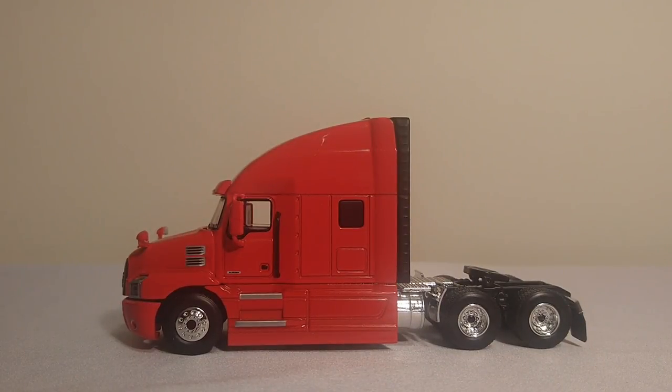In this review, we're going to be taking a look at the 1:64 scale First Gear Mack Anthem Truck in red.